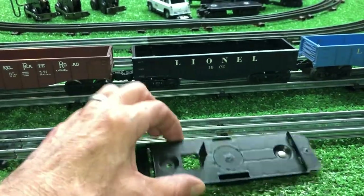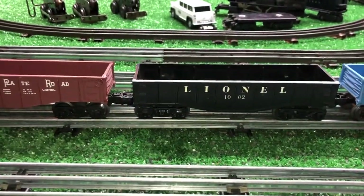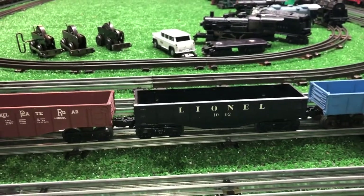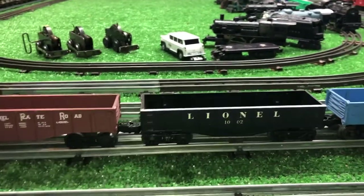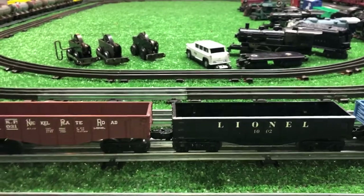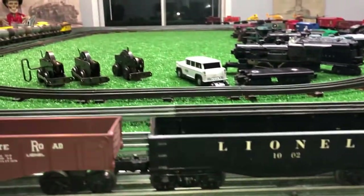I scavenged the trucks off of this plastic chassis and transferred them to this Lionel gondola that has been in the junk box for the last probably six months or so. It was missing the trucks — actually, it had trucks on it that were broken, both of them. So I drilled the rivets out and just attached the new trucks with paper joiners for now.